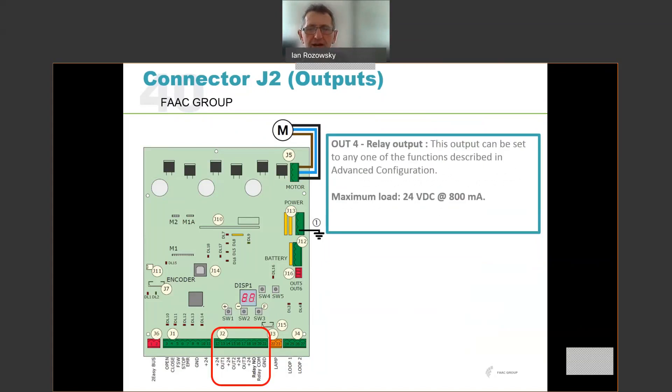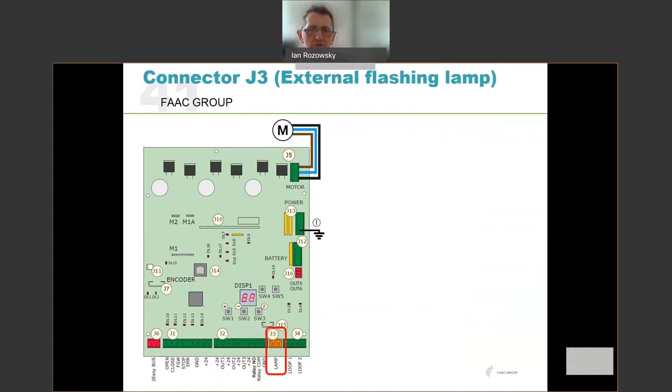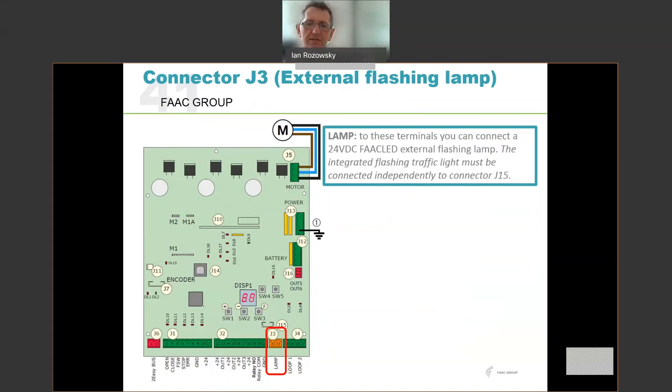Output 4 is a true relay output — an actual relay contact. You can set it to be activated under a range of options in the advanced configuration. You have access to the common and normally open of that relay, and it can switch 24 volts up to 800 milliamps — significantly more than the open collector outputs — as a dry contact. You can also connect an external flashing lamp to J3 for warning purposes. It can be used as a service indicator in the advanced programming. This will directly drive a 24 volt DC LED FAAC external flashing lamp. For a 240 volt lamp you'd need to use this to drive a relay. Note this is not controlling the integrated flashing traffic light — that is controlled directly from J15 and plugs directly into the control board.